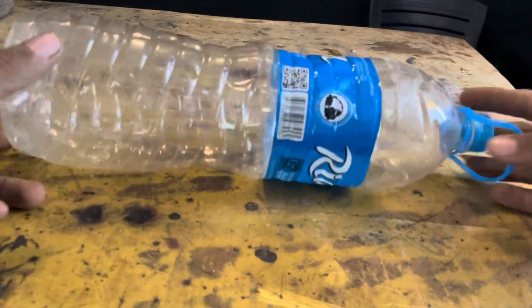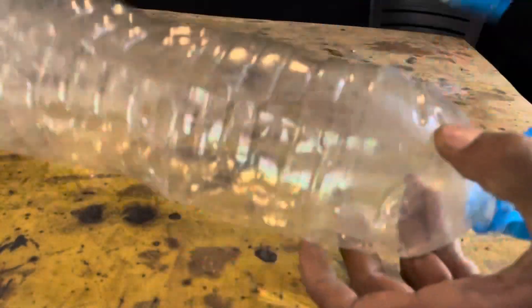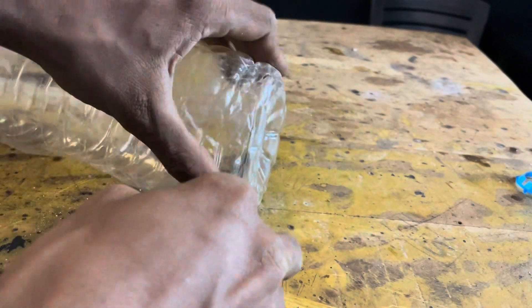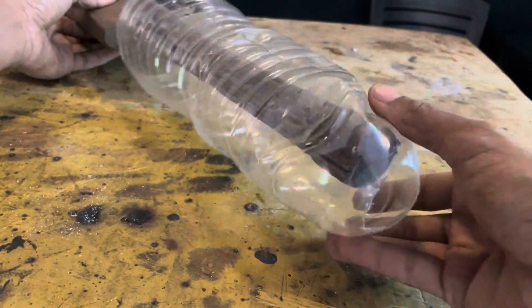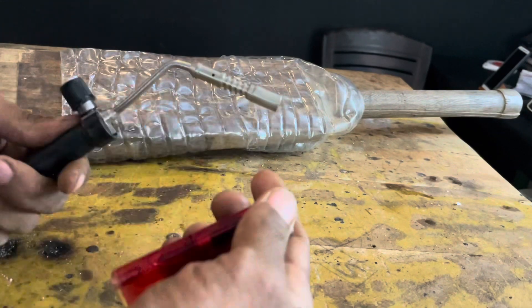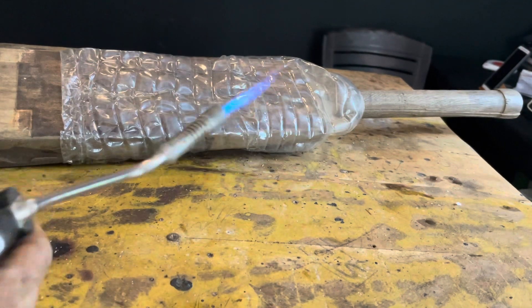We need to use 2 liters of water bottle. We have a plastic bottle — we have to cut the sticker from the stick. You can use this ball, and I am using this ball as a blogger.